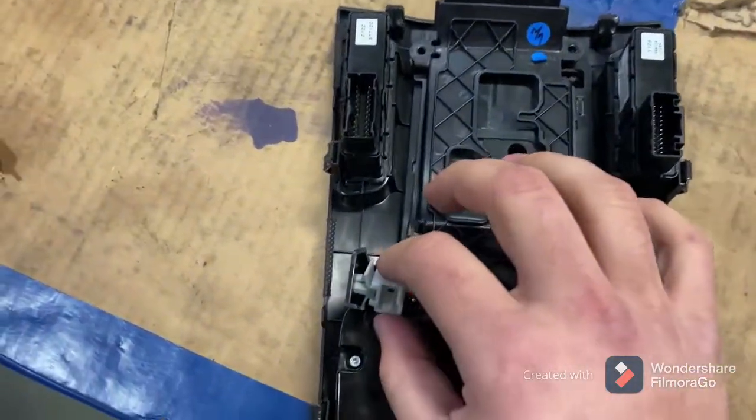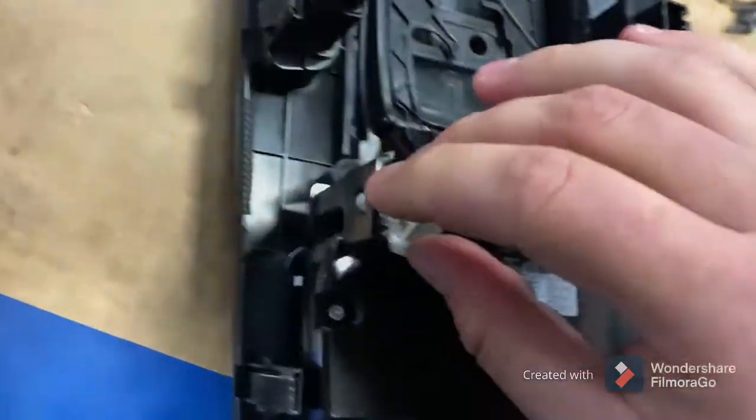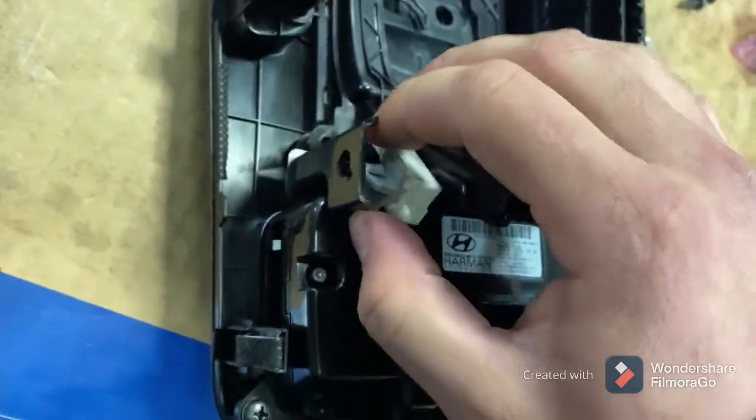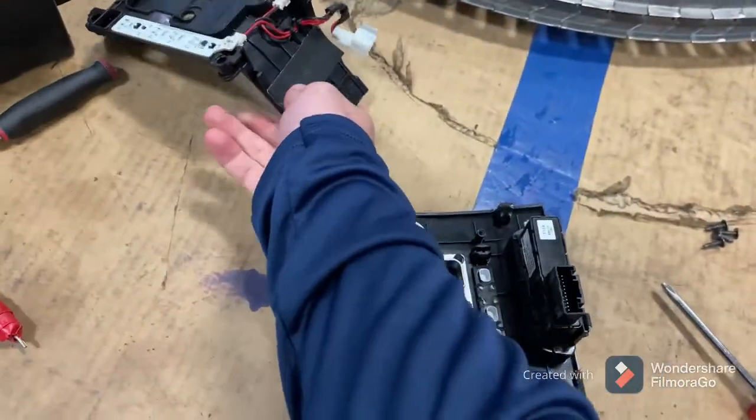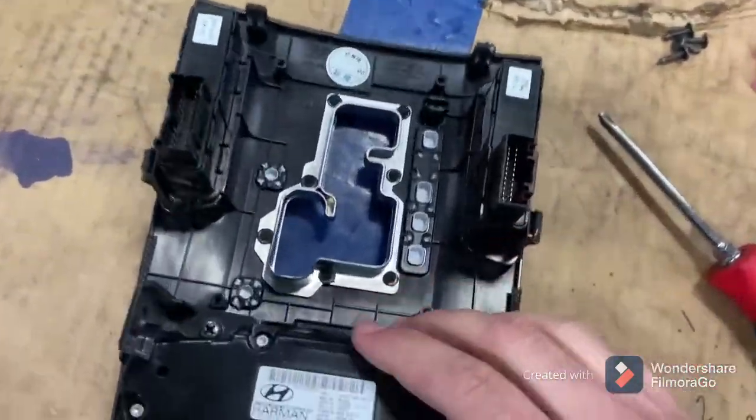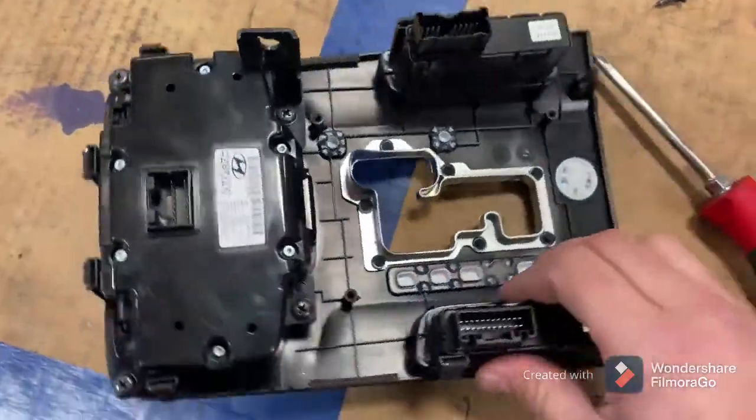Once you take those four out, there's this little connector here with the plastic piece — just squeeze that, pull it out, and this piece will come right off. Just lay that to the side — that's the LEDs.